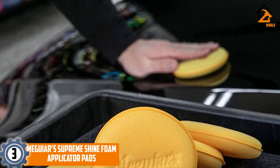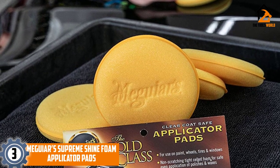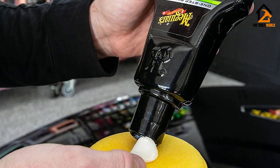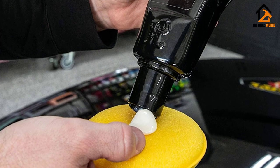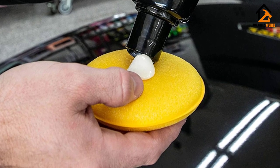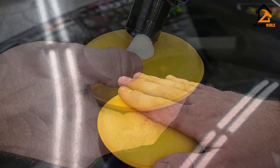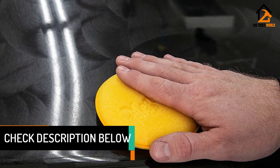At number three, we have the Meguiar's Supreme Shine foam applicator pads. If you're shopping for buffing pads, there's a real good chance you recognize the Meguiar's name. The company is a leader in the car care industry and offers its four-inch foam applicator pads as a standalone product. If you've ever used any Meguiar's polish or wax, you may recognize these pads, as they're typically bundled with those products. They're available in a four-pack at a very affordable price.